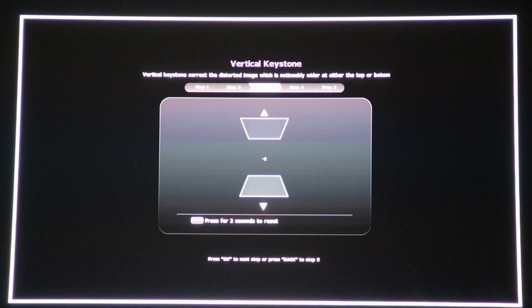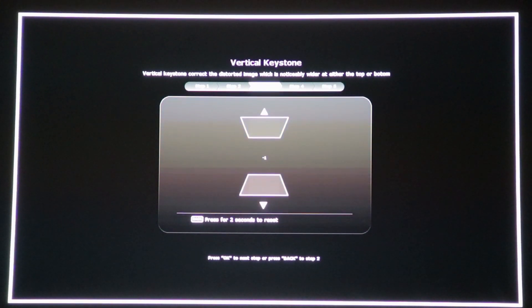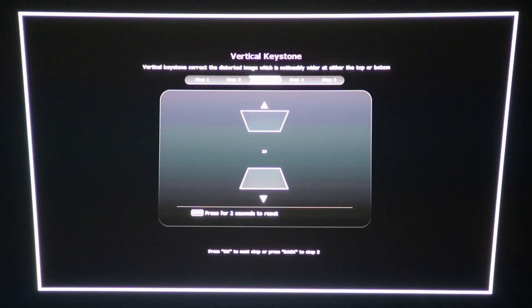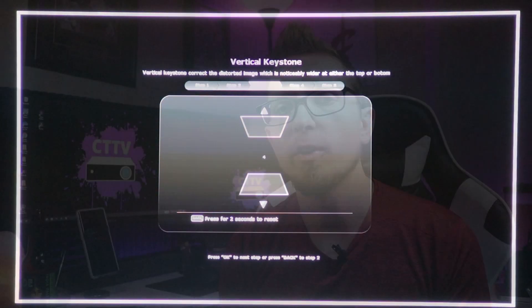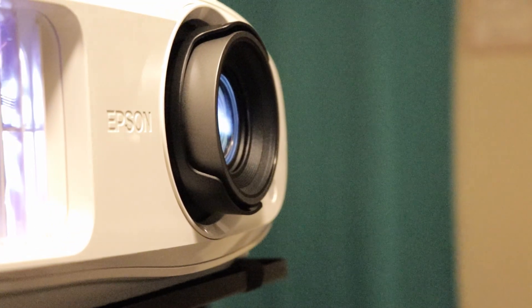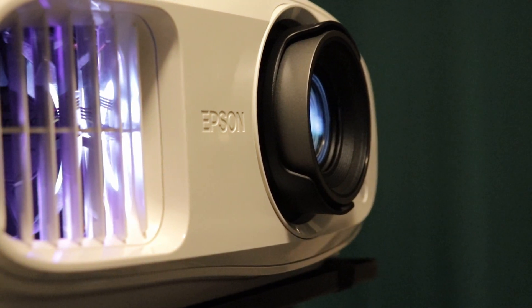There's both vertical and horizontal keystone correction. Vertical keystone correction fixes the top and the bottom of the image — it kind of turns it in this direction. Horizontal keystone correction does the opposite; it tilts more side to side. When your picture isn't completely flush and your setup isn't straight ahead at the wall, that's going to mess up the picture and you're going to have a misshapen image — not a perfect rectangle. So you use vertical and horizontal keystone correction to help fix that.